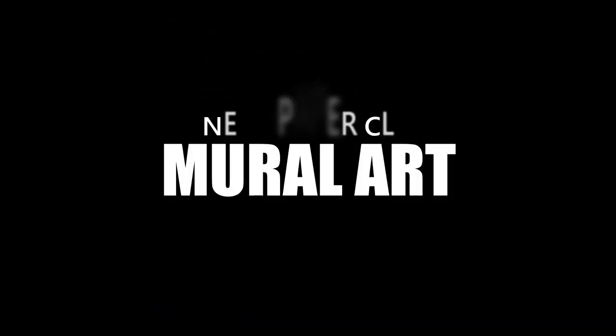Hi everyone, welcome back to Art of Asit. In this video I will show you how to make a mural art using newspaper. This mural art was done by my 10th class students, 2018 batch. Unfortunately I don't have all the footage of making mural art, but I got some video footage from my library and I'll show you that video footage.